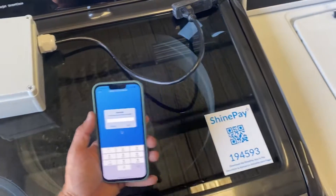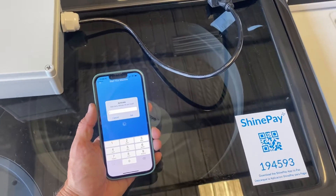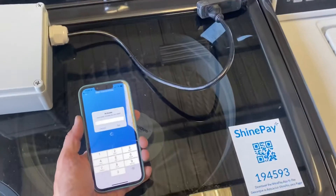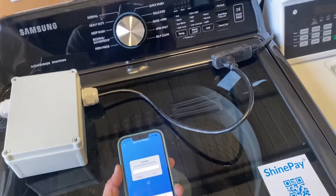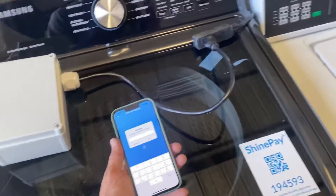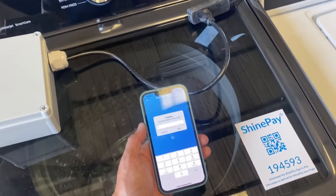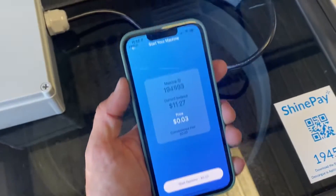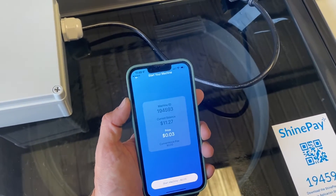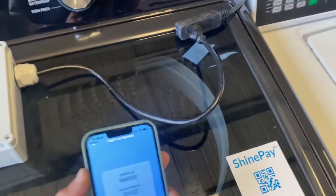And here it is. In this case, it's asking how many minutes. In the ShineInsights dashboard, you could have various modes or a single mode based on time — for example, an hour. But for the purpose of this demo, I'm just going to put in two minutes. It's going to bring up a price based on that, and this is something you can configure — what you want it to cost either per cycle or per minute.